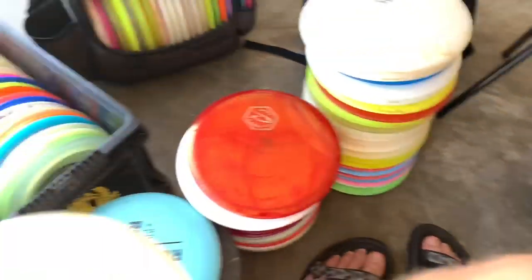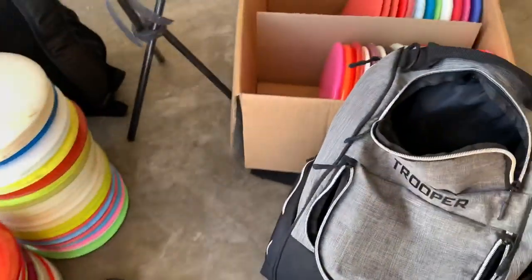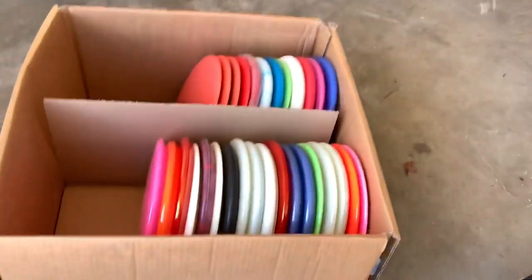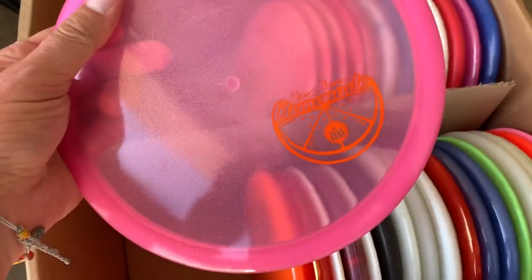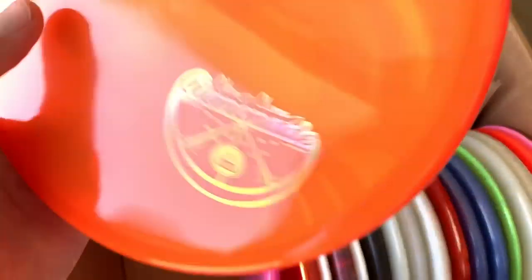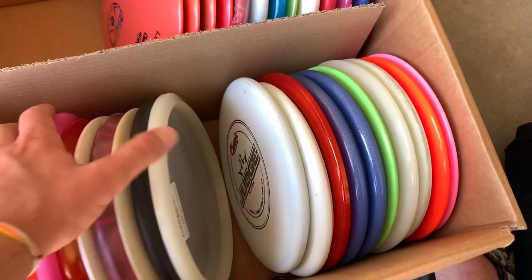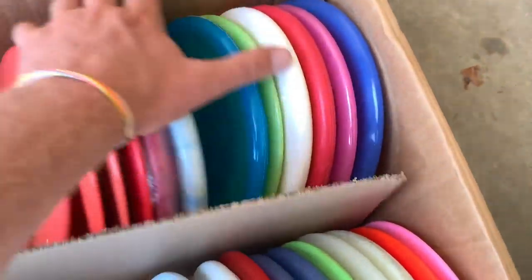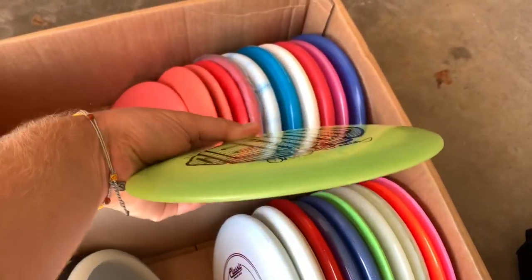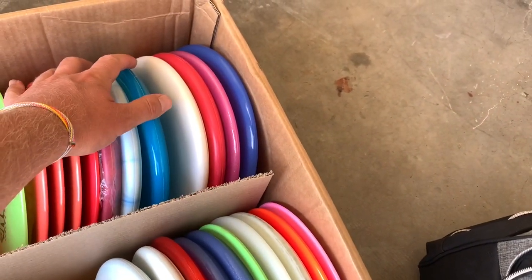Hey, look at this — Missy Cannon Harp. I actually threw that at Ledgestone last year. I lost one of my good harps right before the tournament, and she hooked me up. In this box it's just some random stuff — stamps that I've had over the last couple of years, some new discs, throwers, nothing too crazy. Got one of these left — Jordan Castor actually gave me this a month ago. He still had it; I didn't have any of those stamps left, so that was cool of them.